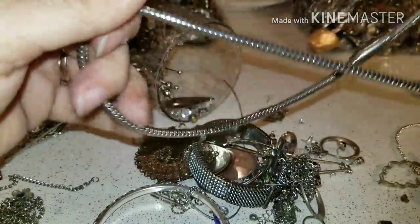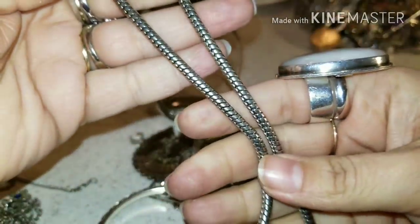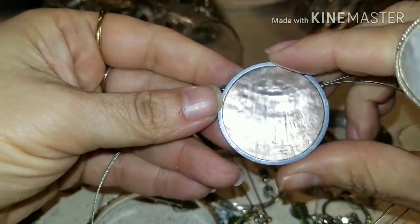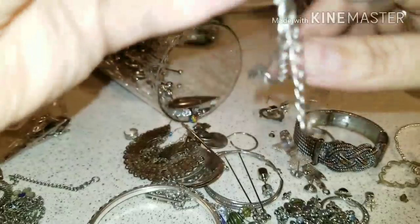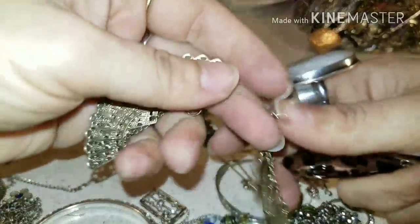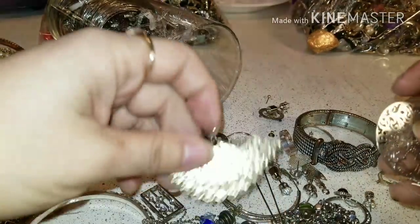This is a good necklace — it feels heavy and it has magnets. This is a good magnet because that necklace is heavy. And this is pretty, and it's not tangled or anything. And these are some earrings, I think. And we have pairs — we have pairs.